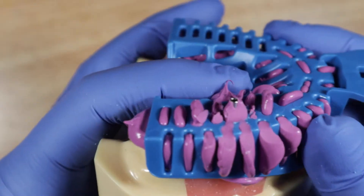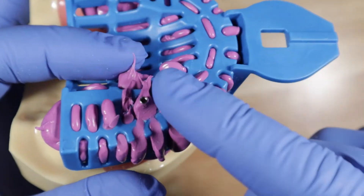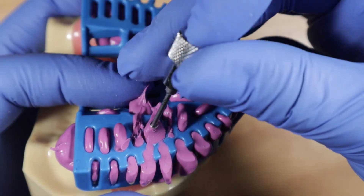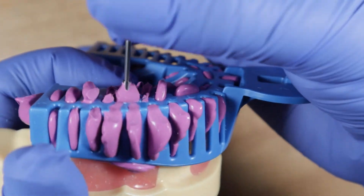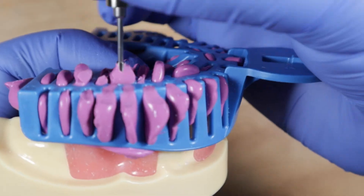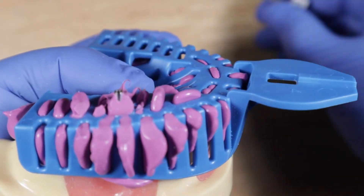Once the impression material has set, find the impression coping — it sticks out through the impression material because you cleared the impression material from the screw access. Now go ahead and unscrew it, and keep going until you hear a clicking noise. That clicking noise tells you the screw is completely untightened.